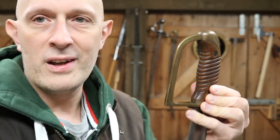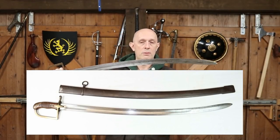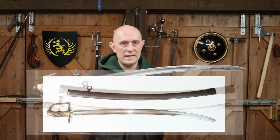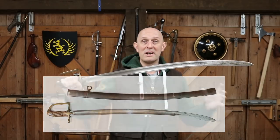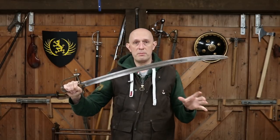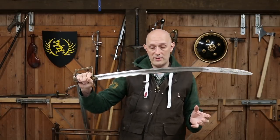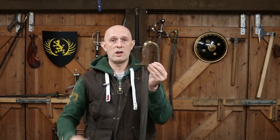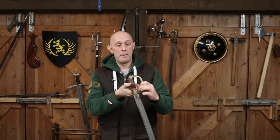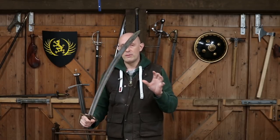I'll put a link below to my listing — this sword is currently up for sale on Eastern Antique Arms, my antique business. By the time you watch this it may have been sold already, as these have become incredibly desirable and relatively rare. They're not super rare, but they are so sought after by collectors that their value has skyrocketed — partly because they are very nice swords, there aren't a huge number around, and they are very important to Polish history.